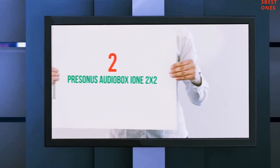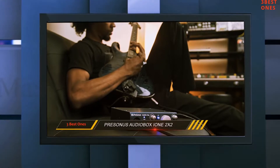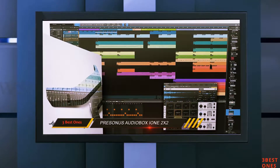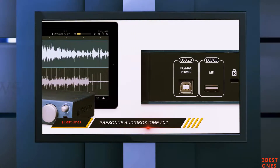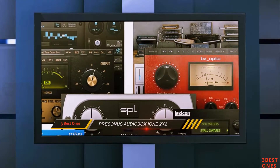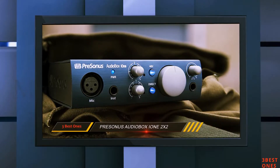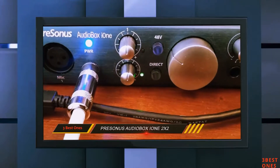Coming in at number two, the PreSonus AudioBox iD1 2x2. The PreSonus AudioBox iD1 audio interface is a great little unit for Apple devices, specifically the iPad and iPhone, but it's also compatible with Windows computers and MacBooks as well. The chief reason to get this is because it is small, compact, and lightweight, making it easy to carry around and connect your instrument and microphone to your iPad for live performances. It's also very cheap, costing just under $100, making it one of the cheapest audio interfaces on this list.